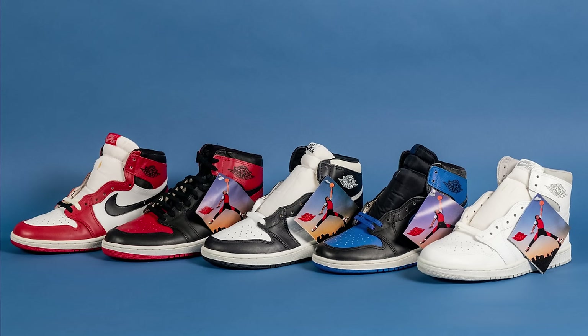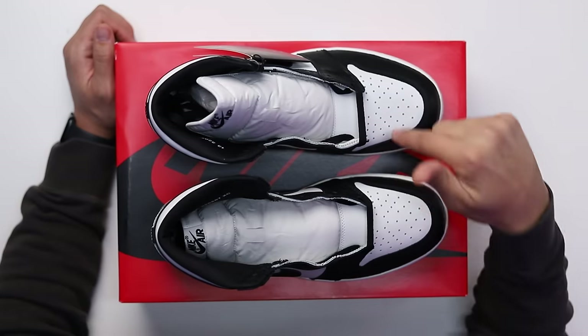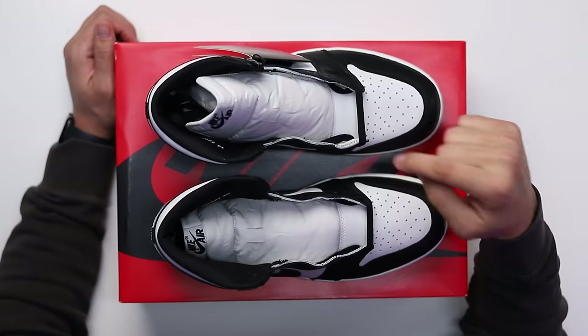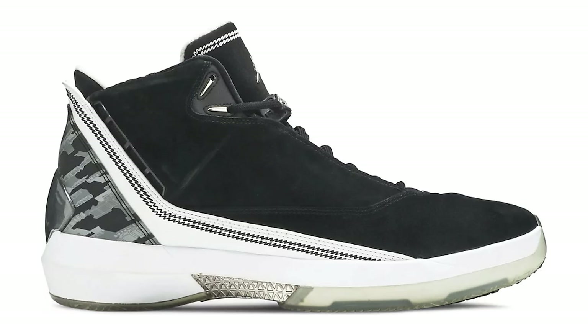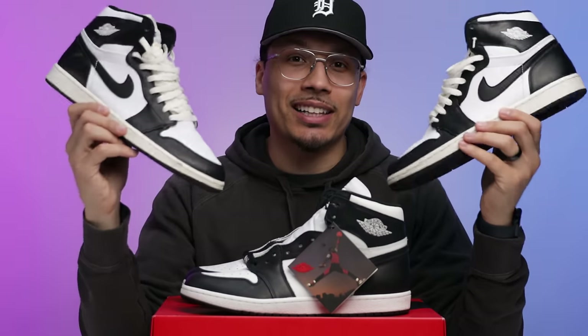Some of the classics we all know to this day: Chicagos, UNCs, Black Toes, Shadows, Breds, Royals — there are a lot of iconic colorways that dropped back then, and these were one of them. It's crazy to think that after all those years we've only seen two different retros from this exact colorway — the pair that came out in 2008 with the Jumpmans on the back and tongues, part of the CDP pack. I remember copping those when they first came out.